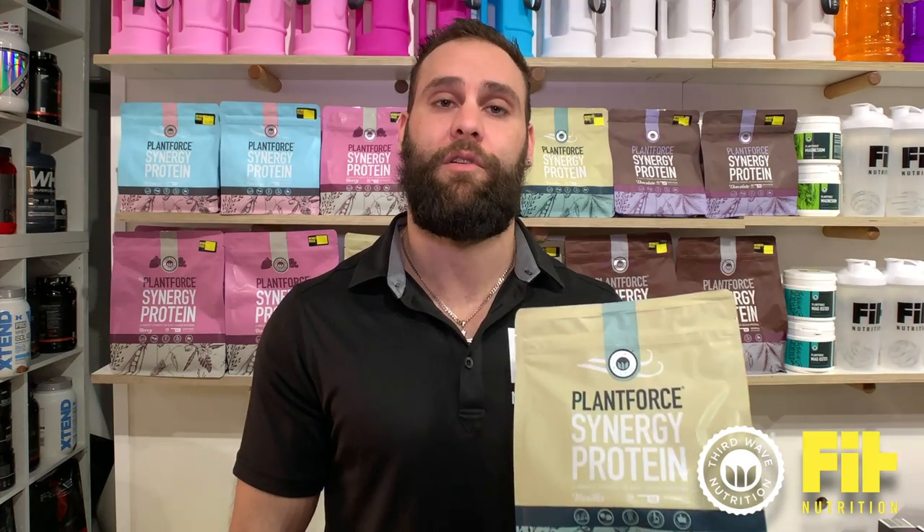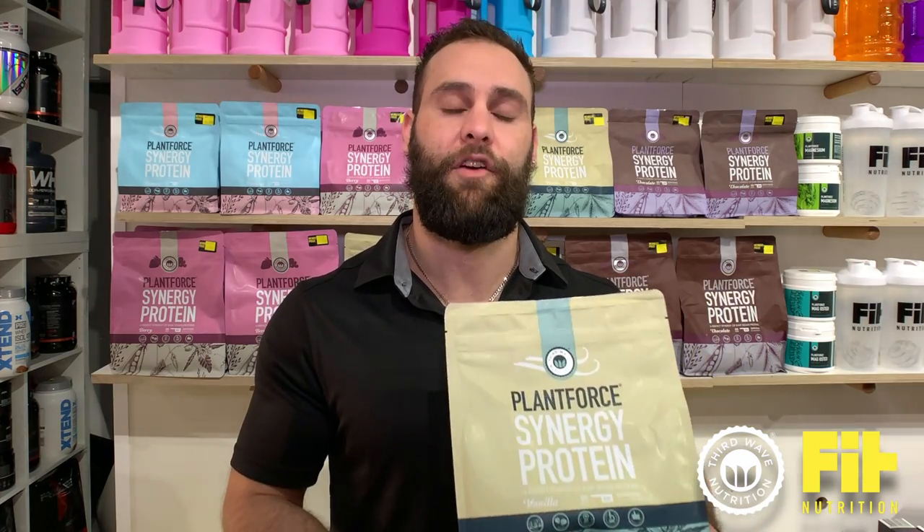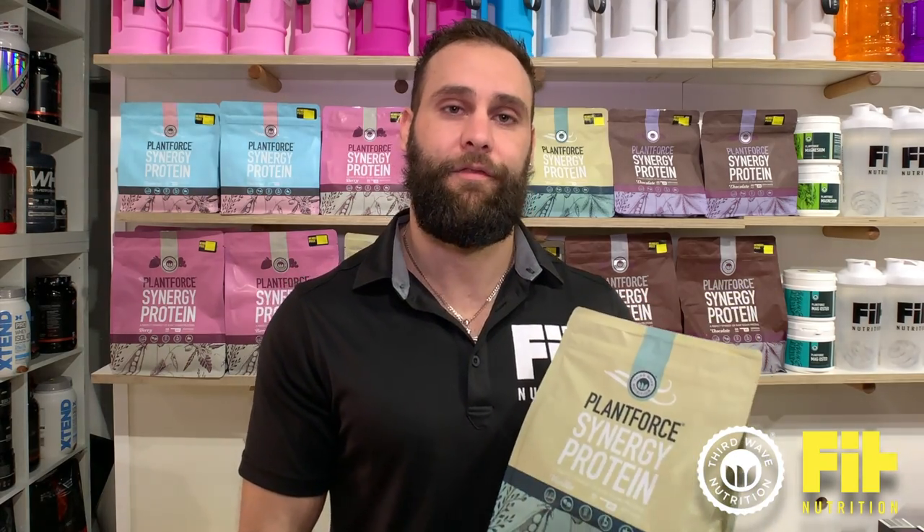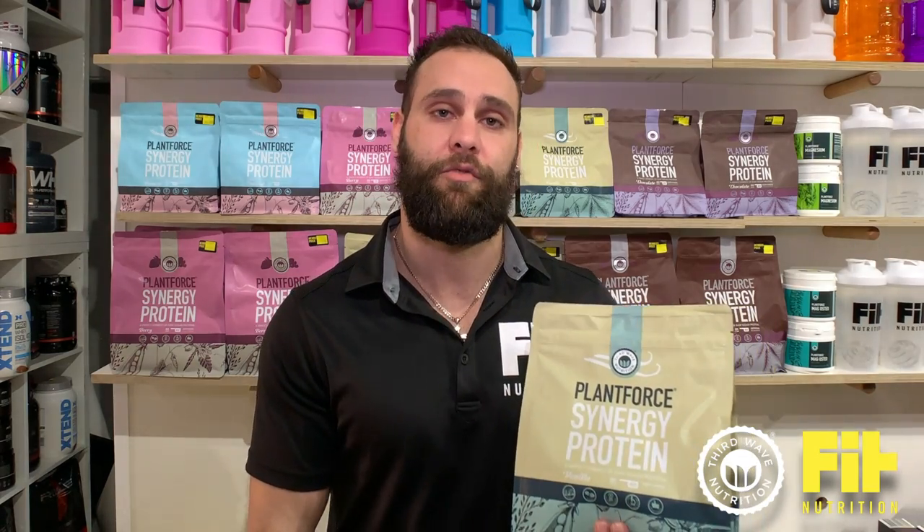The reason why we stock it here is because of its highest quality. It is very transparent on the label. It's proven, it's been third party tested. So that means a lot to us here at Fit. We only strive to get the premium ranges of products in.